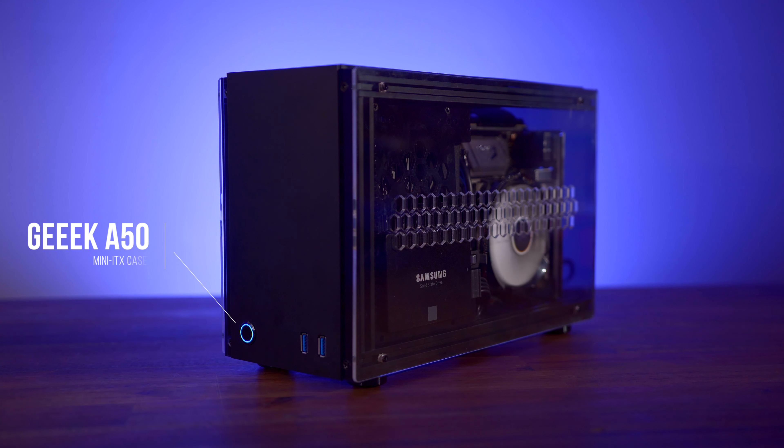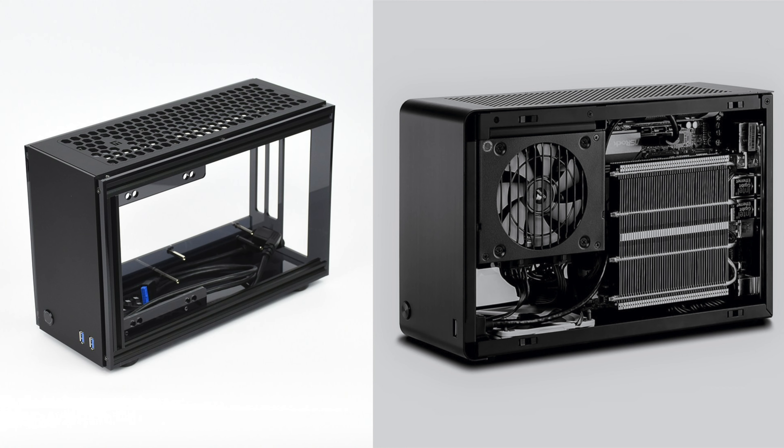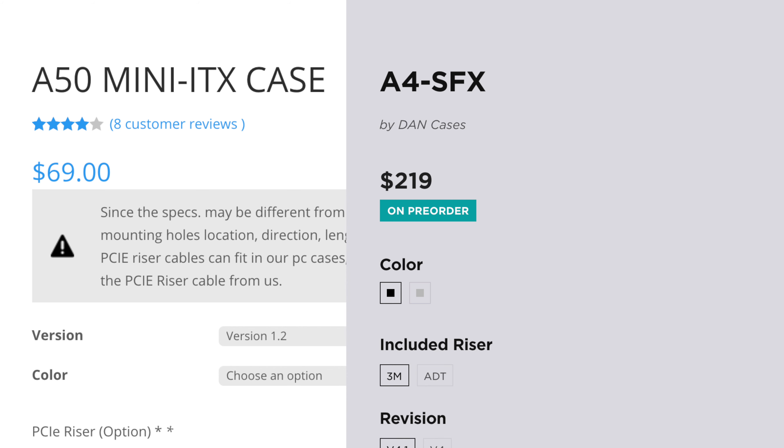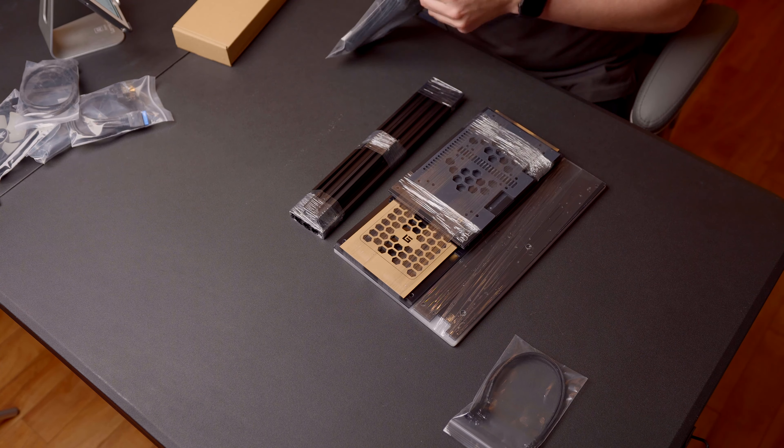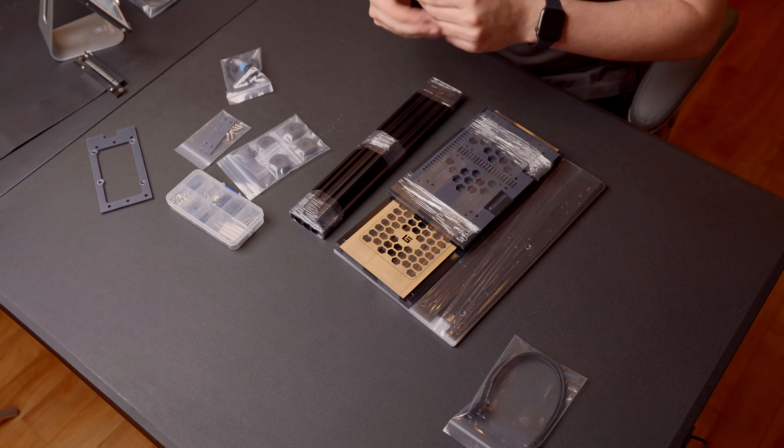First off is the case, and this is the Geek A50. Big thanks to Geek for sending this one out for review — it's definitely an interesting small form factor mini ITX case. It's got a Dan Case A4 vibe to it and it's configured in a similar way to that case with a few obvious differences. This case costs less than half as much as the A4, but you are sacrificing some things like the Dan Case's all aluminum construction — this one's almost entirely plastic — as well as the fact that you have to build it. Like Geek's other cases, the A50 comes flat packed in a box and you have to assemble it like it was IKEA furniture, and trust me, this process is just as infuriating.